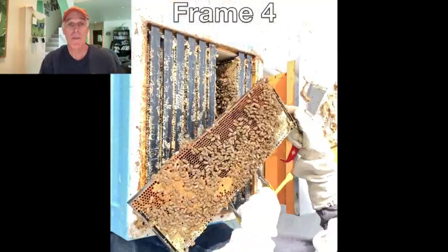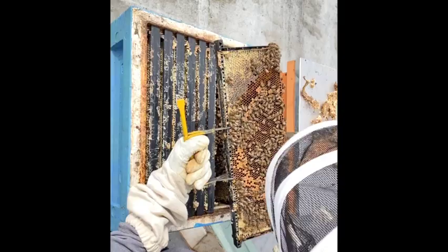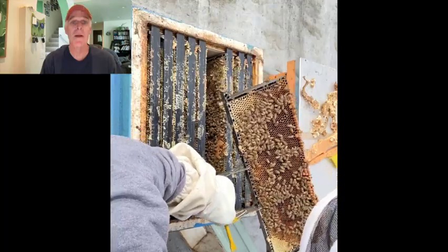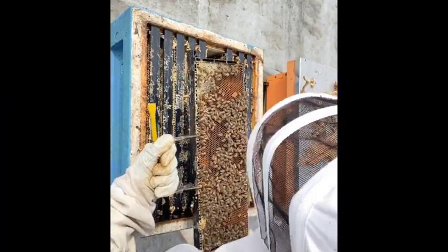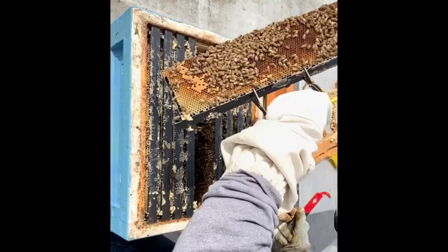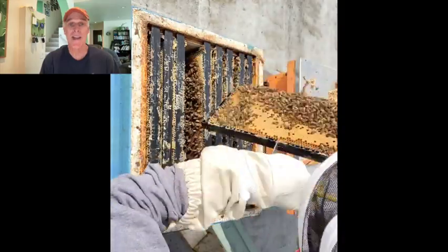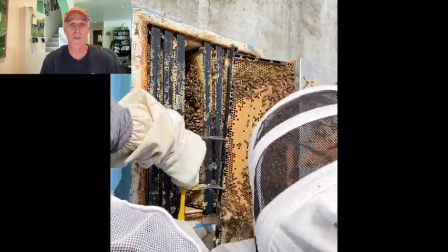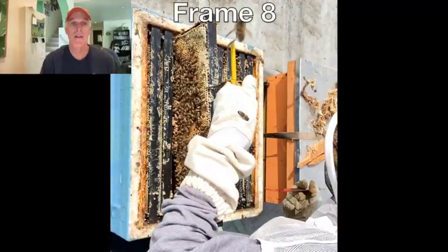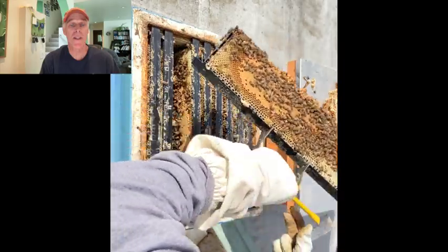Frame 4 has some capped brood and a lot of eggs on both sides. Frame 5 also has a lot of eggs on both sides and a small amount of capped drone brood on one side. Frame 6 is mostly eggs and pollen. Frame 7 has a fair amount of capped brood on both sides, and eggs in the middle cells that brood recently emerged from. Frame 8 has capped worker brood on one side; the patch of rounded tops on the other side is capped drone brood.